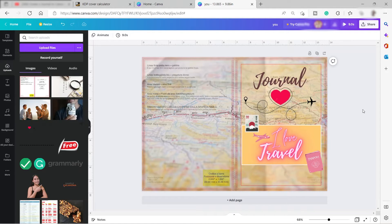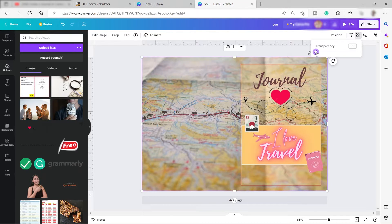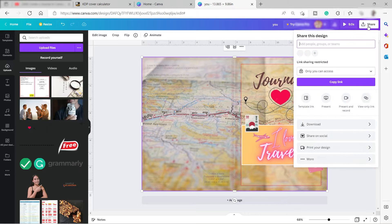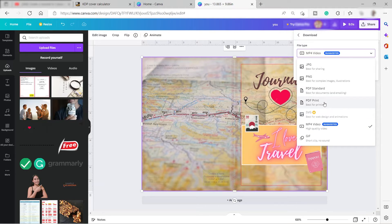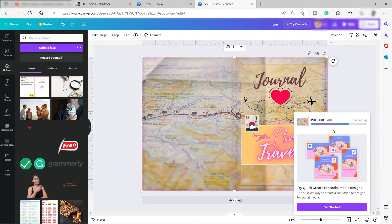I've got this design — it's a simple design. This part over here is the back cover of our journal, so you can add something there too, like a quote for example. After that, I'll hide the template to see the full design. This will be folded — this side is the front and this is the back of the journal cover. To save it, click 'Share,' then 'Download,' and select 'PDF Print.'